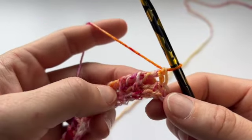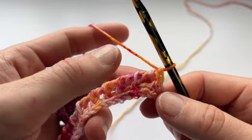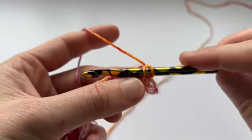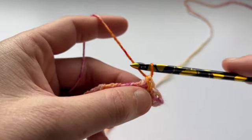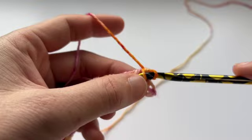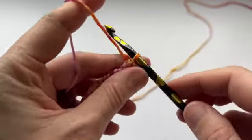Because this is a diagonal texture, we have to offset these loops. I'll demonstrate and then I'll explain. So the first thing we're going to do is pick up the TSS — which is the TSS of the TSS 2 together, or the decrease. Just that first vertical bar, not the edge stitch, the first vertical bar. And we're going to slip it.